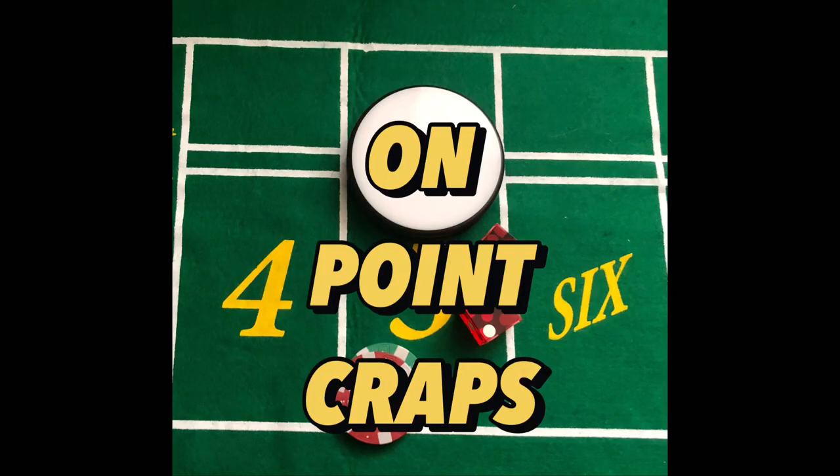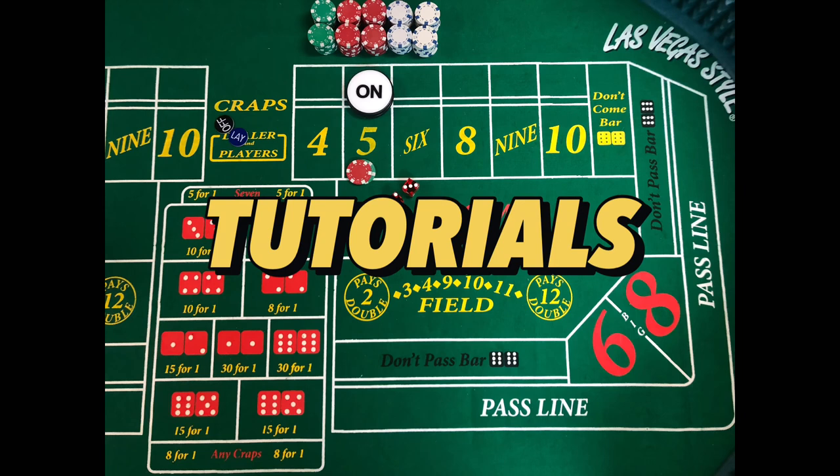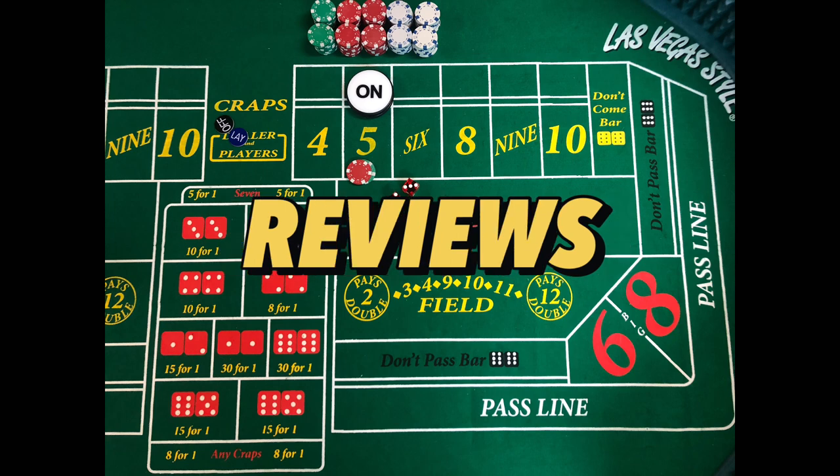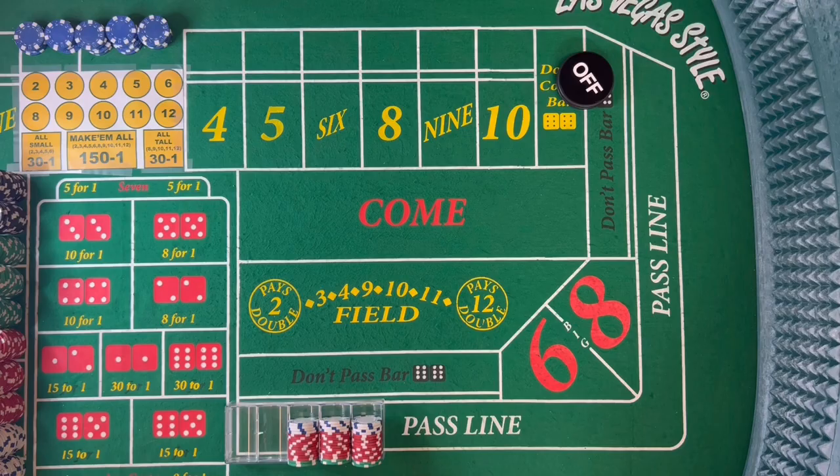Hey you guys, I'm Mike from On Point Craps. Welcome back to the On Point Craps table. It's been a while but I'm back, and today we're going to go over a hybrid strategy that I've been using, had some success with, and I really like it.